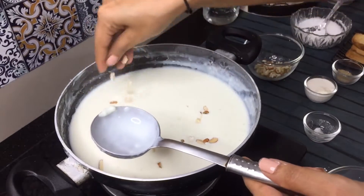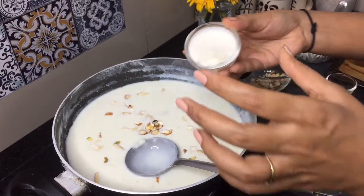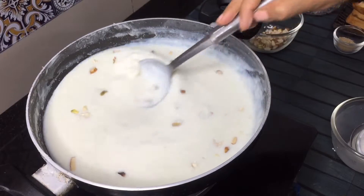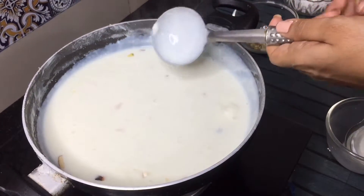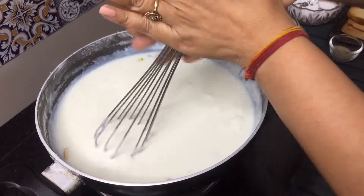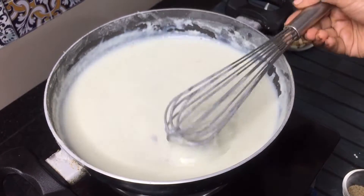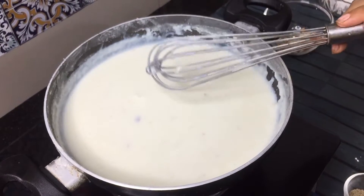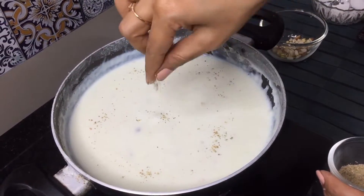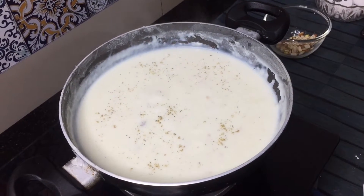Now we will add some dry fruits. I will add 2 portions of the milk mixture and blend them as well. We have to mix these all well, then use a whisk to give it a creamy texture with no lumps. It has been 5 minutes and the milk has become very good. This is a perfect consistency because it will thicken more when cold. Now we will add a little powder for flavor and turn the gas off.